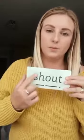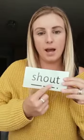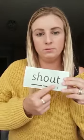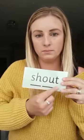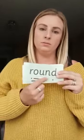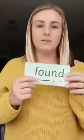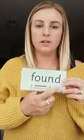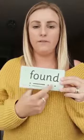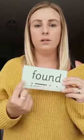Next — we know that these two make a sh, out, shout — your turn. And again. Well done. Next, we've got found — your turn. And again. Lovely.